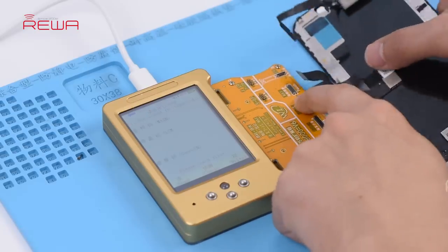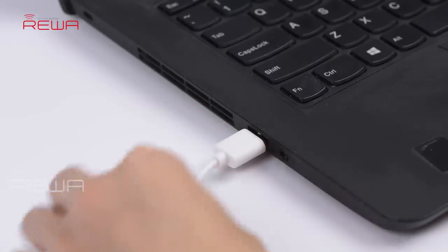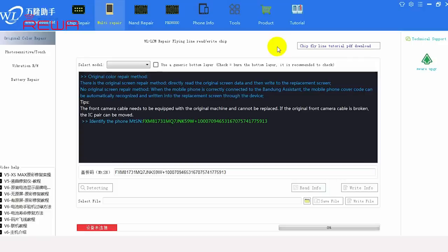Connect the aftermarket screen with the display extended module. Connect the multifunctional repair programmer to the computer. With the green connected button appearing on the WL interface, click the detecting button. Then choose the corresponding model from the drop-down model list and check the box next to the model list. Continue to click the write info button to write the previously read cover board number to the aftermarket screen.